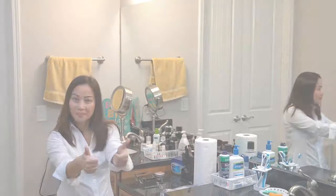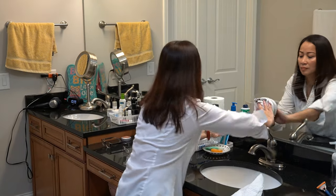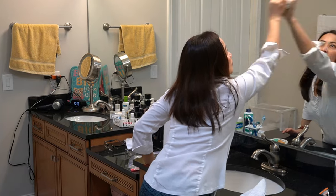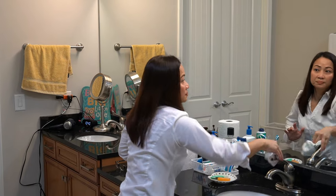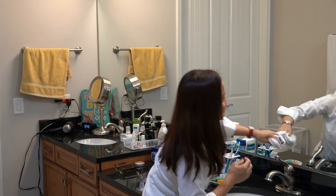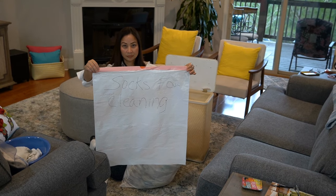Most socks are made of cotton — just look at it and feel it, you can see the difference. Sprinkle a little bit of water on the mirror, stick your hand inside the socks, and use your hand to wipe the mirror. So easy, so convenient. No streaks, no hazy or cloudy look in the mirror, as opposed to using paper towels.